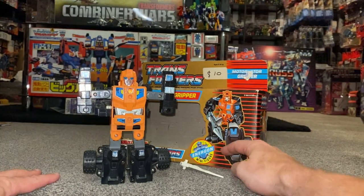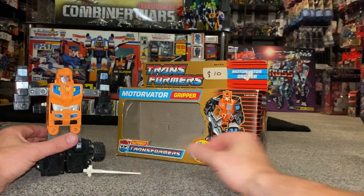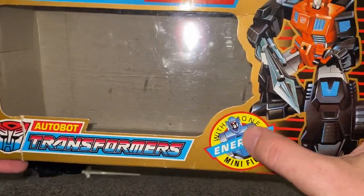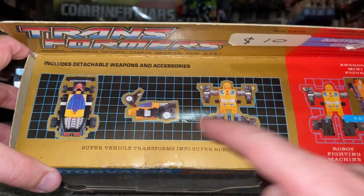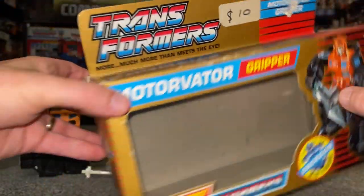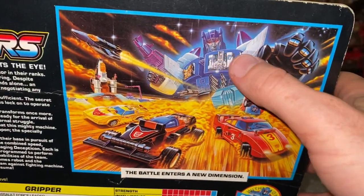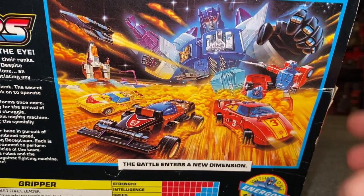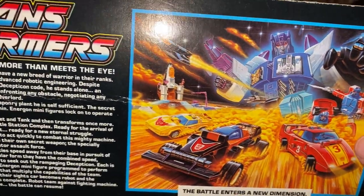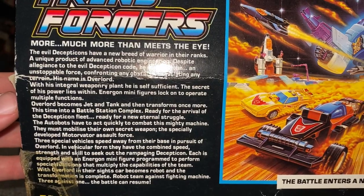This figure was only ever released with this sword and what they're now calling the energon minifigures. For Europe and Australasia they completely changed the whole concept. I'm going to show you the box — it says 'energon minifigure' — and I'm going to show you the transformation process on this video. What they did with these figures is they took two Japanese continuities: we've got Overlord from Super God Masterforce, and then these were members of Road Caesar from Japanese continuity Victory in 1989.